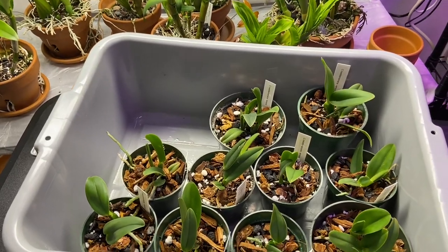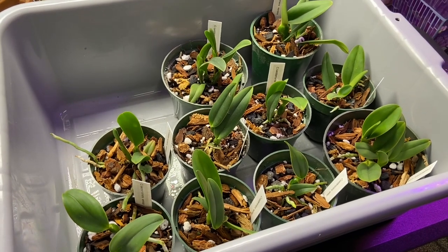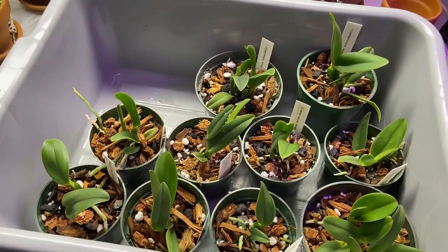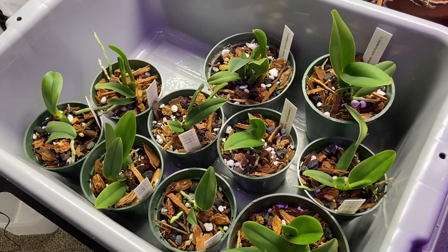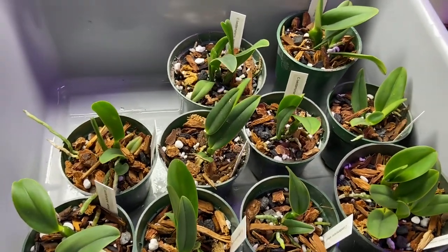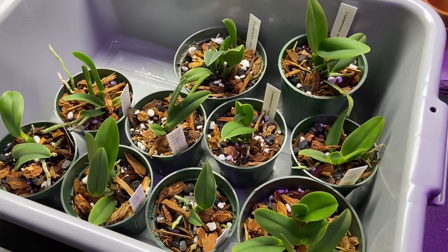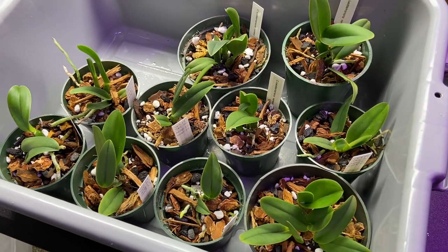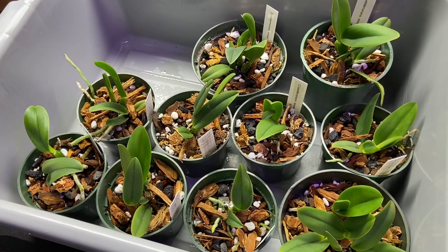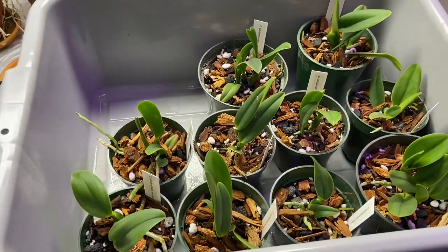And voilà — the finished product! I officially have too many plants at this point. I wasn't expecting 10, but what are you going to do — I'm going to grow these out. I'm curious to see how they'll all bloom. I've labeled them all and they're going to go right under the lights. They'll probably sulk for a little while after being transplanted, but in about two months they'll come around, and in a few more months they'll be well established in their new home. Thank you all for watching, hope you enjoyed this video — take care and happy growing!